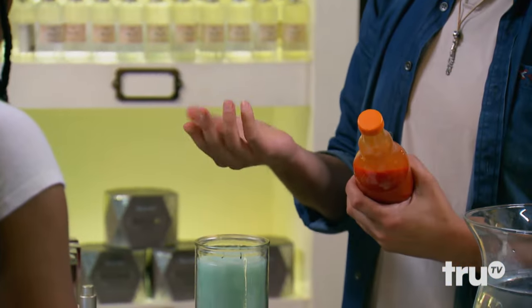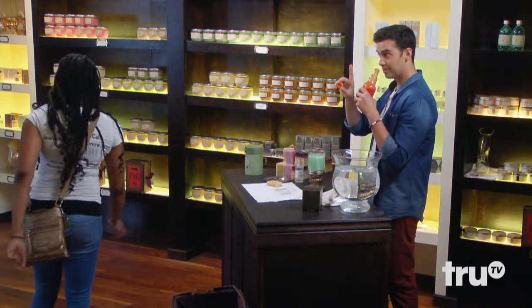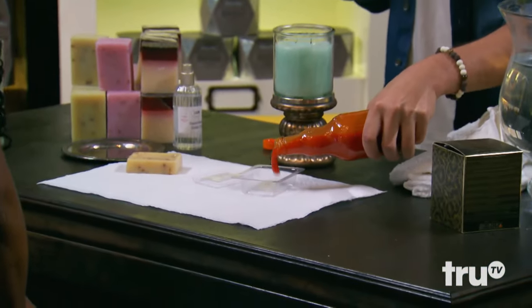What? Buffalo sauce. No way. Like buffalo wings, yeah. No way, I don't believe it. You gotta be kidding me. That's one of those smells that you know. It's buffalo sauce, but it's sharp. So a little bit of that in there.